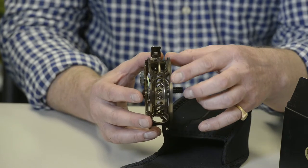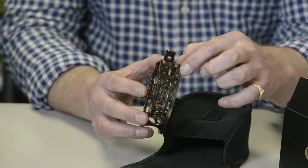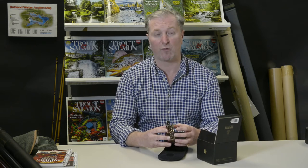The new frame is designed with enclosed line guards, which allows the use of ultra-thin and leader-only systems and stops the thin material running down between the spool and the frame.